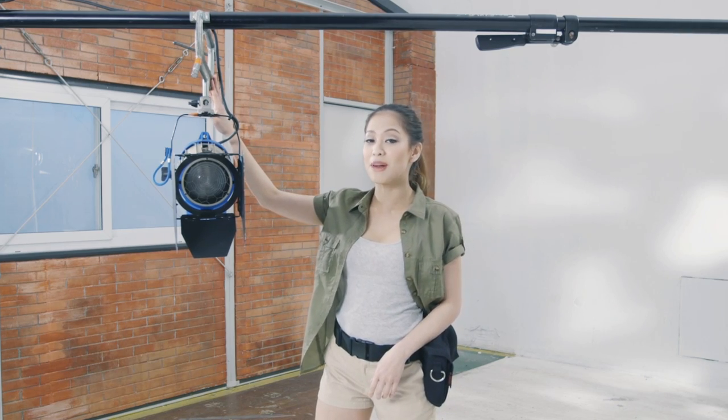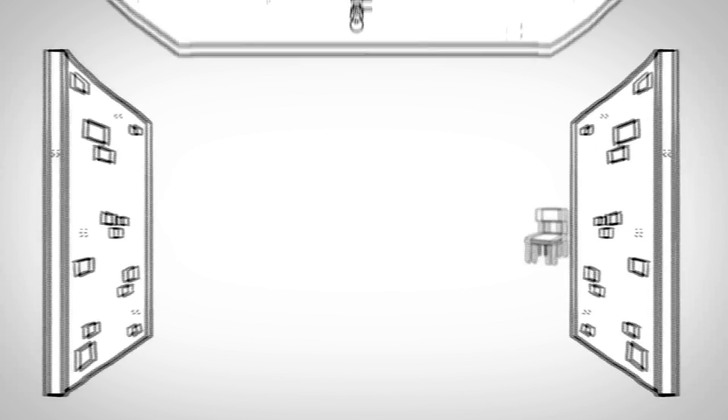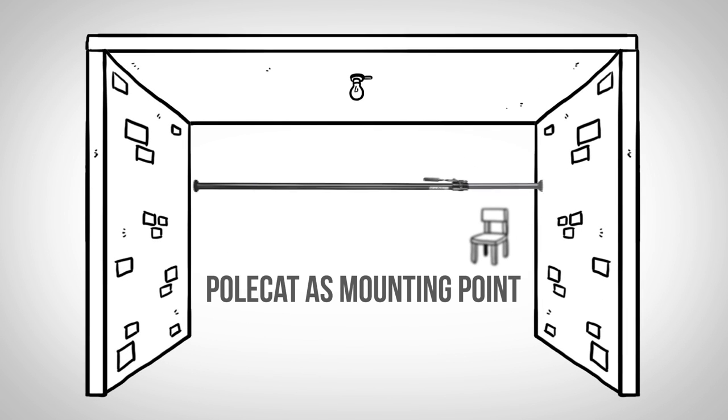Pwede rin tayong gumamit ng C-clamp pang-mount sa polecat, pero you have to make sure na hindi siya masyadong mahigpit para hindi ma-deform ito. Pero madalas, ginagamit itong polecat para pangkasos sa dalawang ding-deng to be a mounting point. Gets nyo? Yun o!